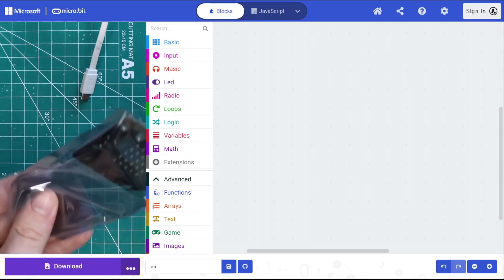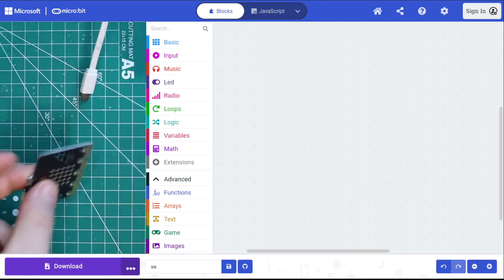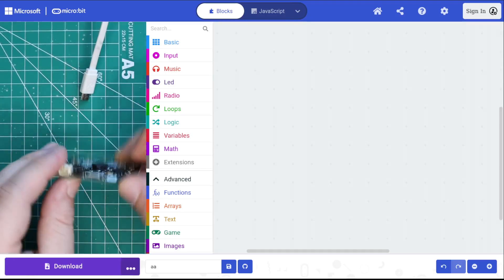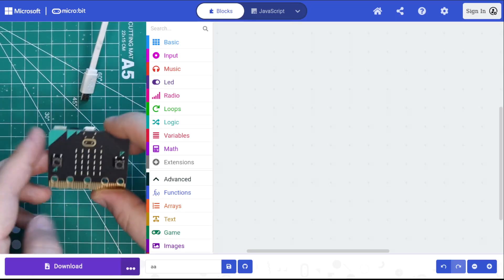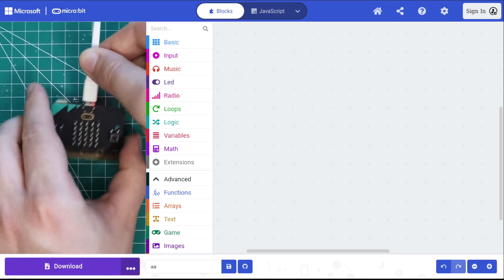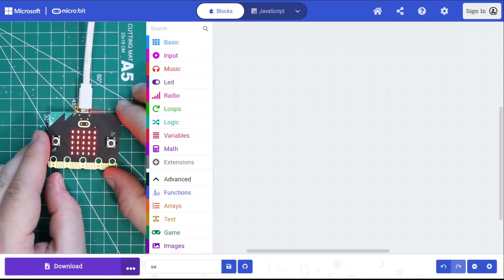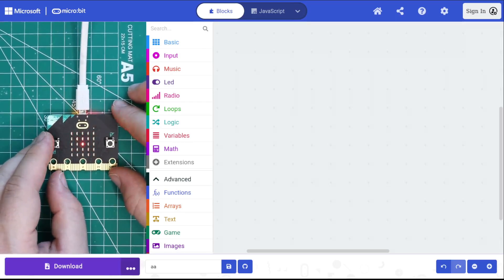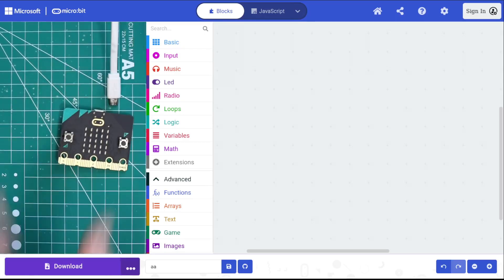Remove the MicroBit from the bag and here you have it. It's a little board called a microcontroller — it's like a little computer, and we can write code for it. When you first plug it in, it's going to play a little animation. You can see the LED display, and you might be able to hear the speaker going off.